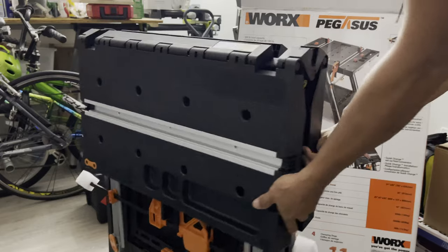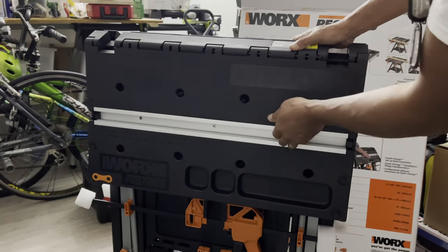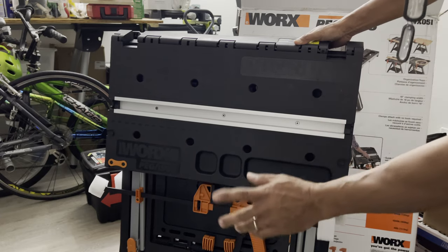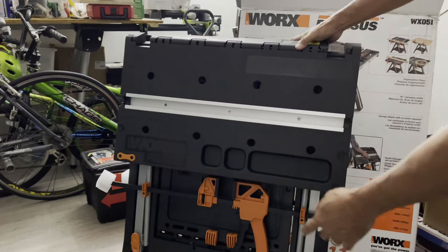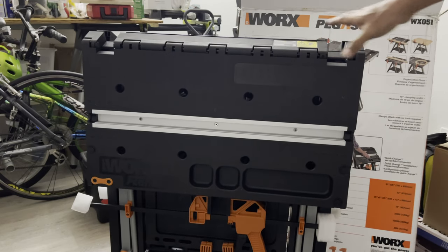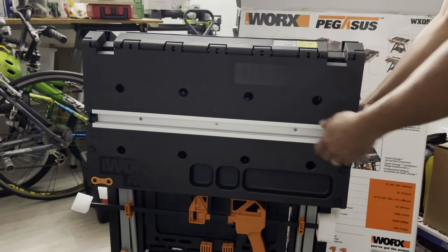Let's see how this thing works. This is where you put the clamps. I have an extra clamp — they have the clamps on the bottom right here as you can see. There's a clamp on the bottom.